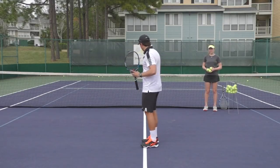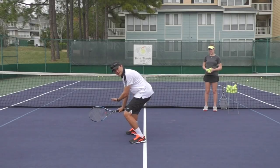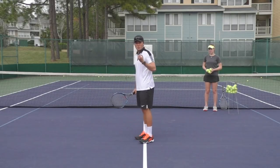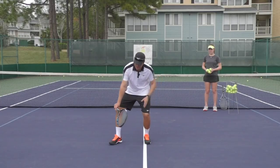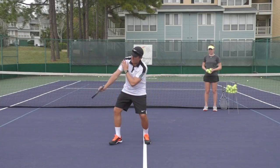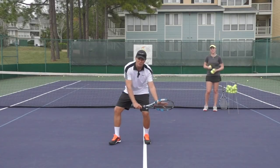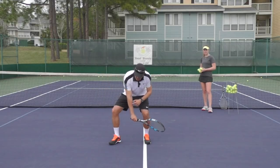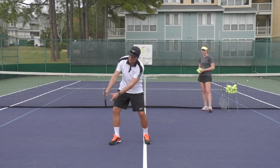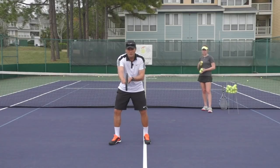Ava is going to toss the ball really low to me, and the idea is I've got to hit the ball below net level. It's the upward swing path that gets the ball over the net. A lot of people make the mistake of opening the racket face to get the ball up, but what you want to do is start with a closed racket face and then brush up. It's that swing path up towards contact that lifts the ball. Ideally, when our strings are very close to vertical, that's going to give us the spin we need.